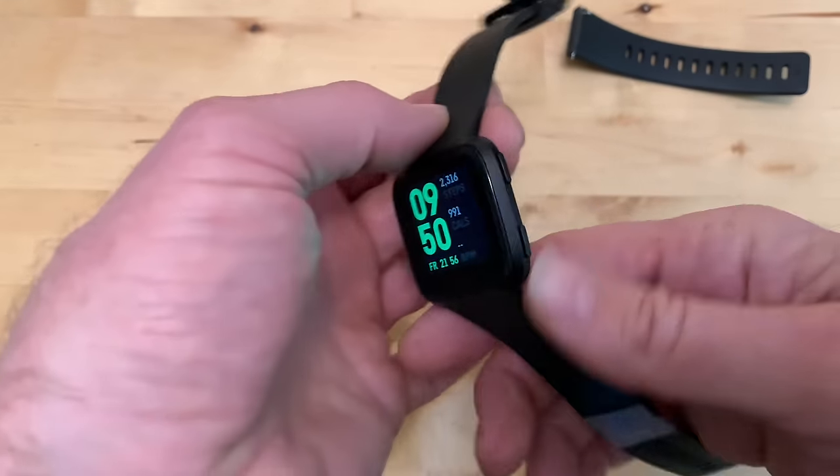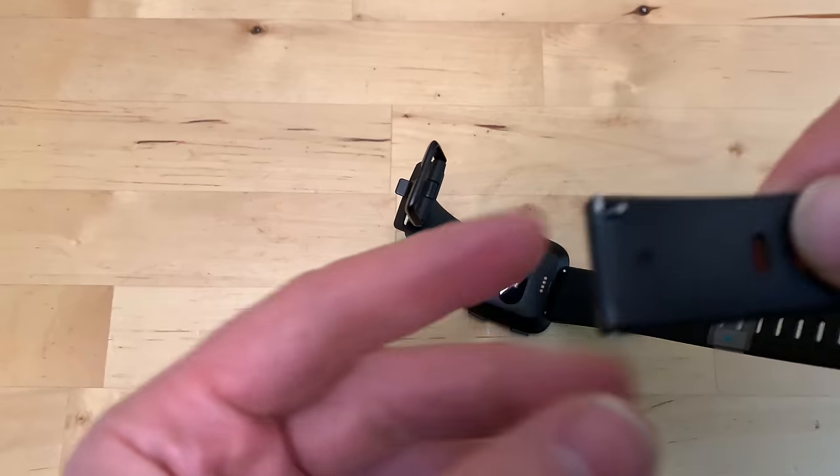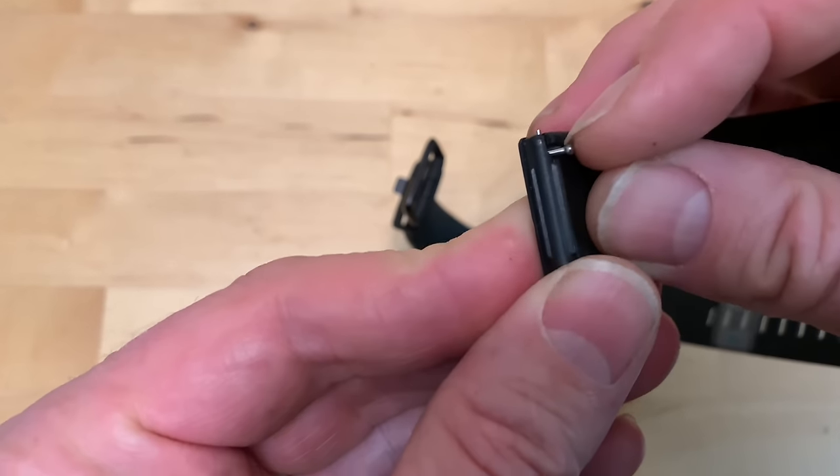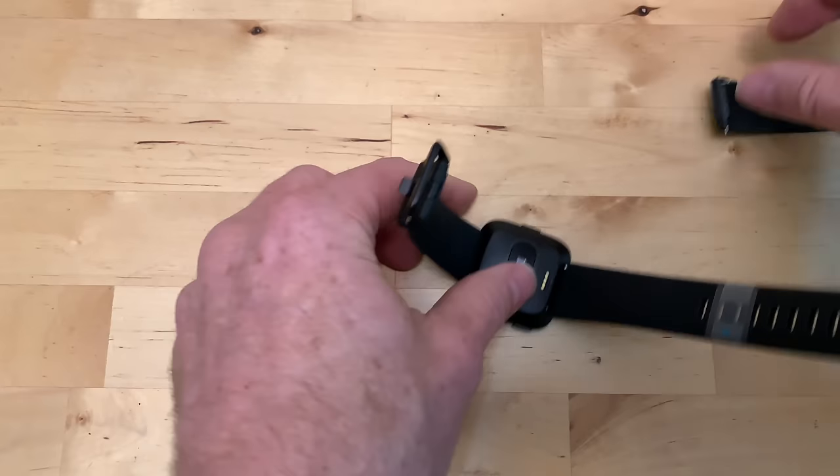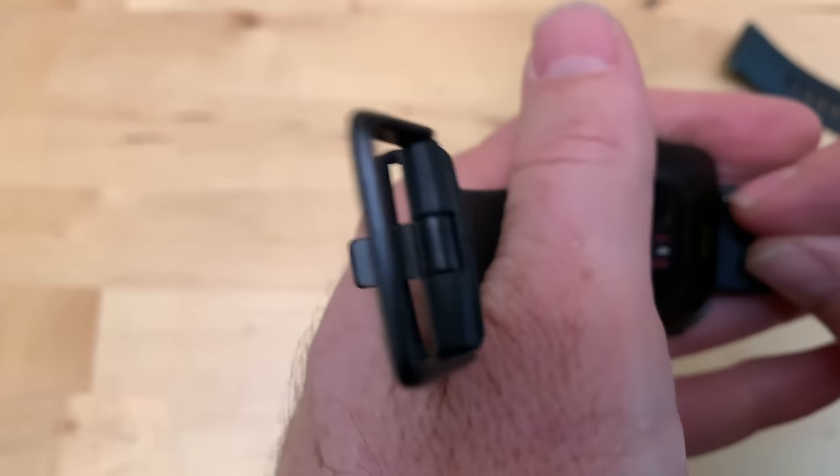Here's how to swap bands on a Fitbit Versa. If we look at the accessory band, there's a little pin on it and you just pull that towards the inside of the watch, and that lowers one of the pins to get it out.